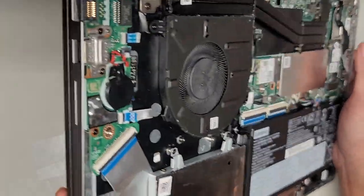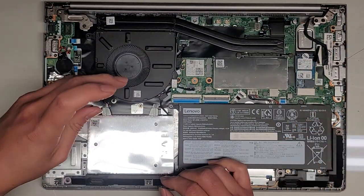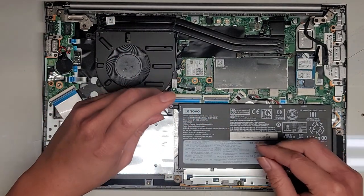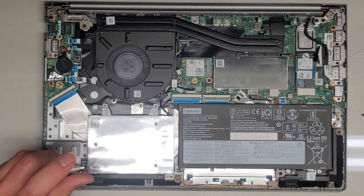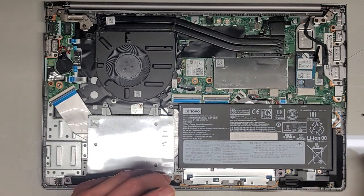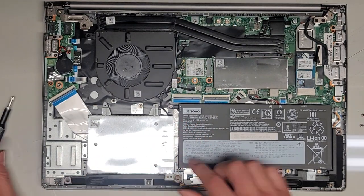There's a 2.5-inch SATA hard drive slot here, but it looks like there's nothing actually in it. Let's go ahead and see if we can take that out. Same thing — use the GIS-1 screwdriver. Again, keep all the screws in order; they can be different sizes, shapes, and lengths. There are four screws holding this hard drive bracket in place, and actually there's no hard drive in here — it has a slot if you want to add one, but it's empty.